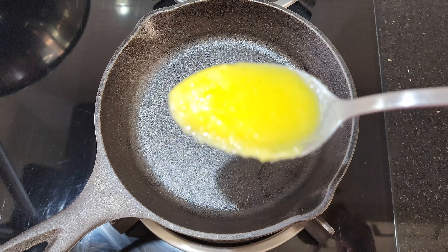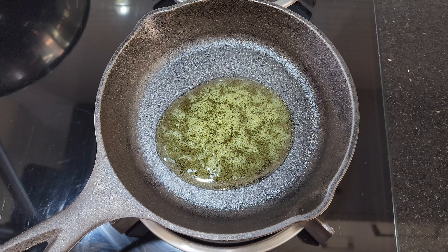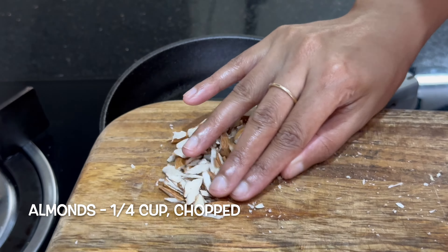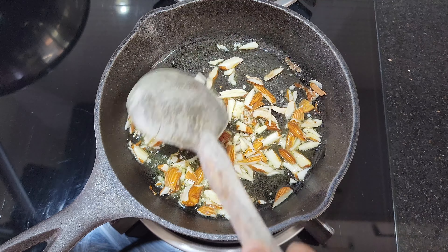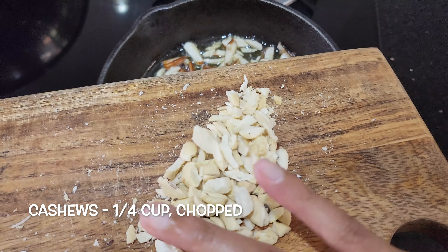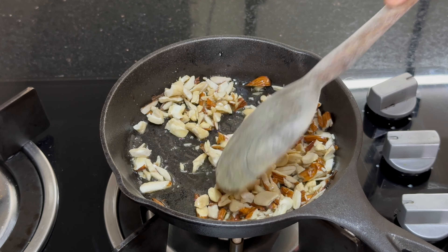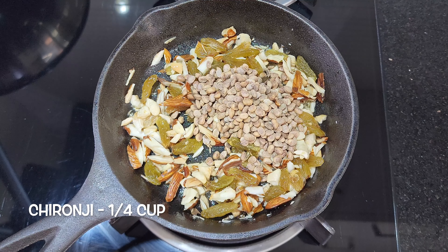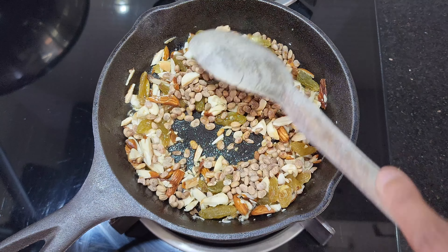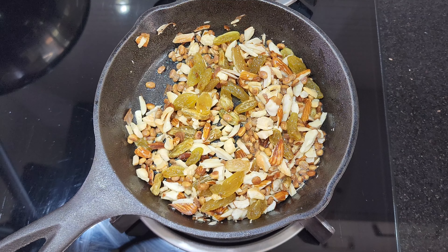Let's prepare the dry fruits. In a pan, add 1 tbsp ghee and heat it over low flame. Once the ghee is hot, add 1.25 cups chopped almonds, 1.25 cups chopped cashews, 1 tbsp raisins and 1.25 cups Chironji. Fry until the dry fruits turn aromatic and then keep them aside.